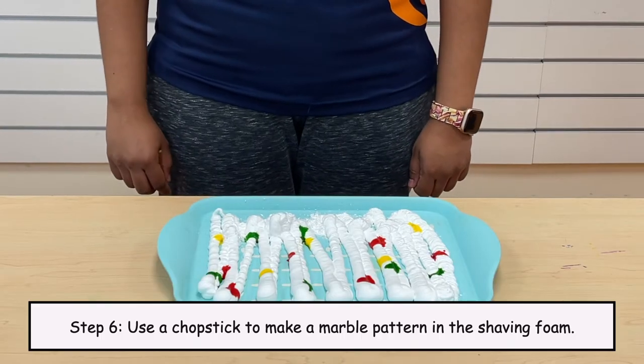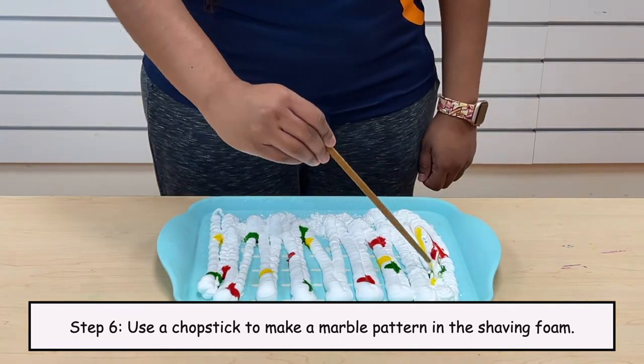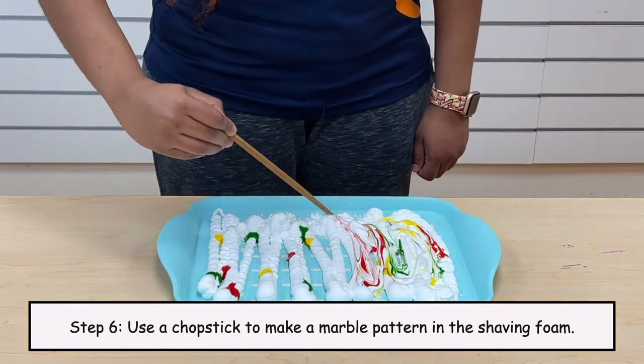Step 6: Use a chopstick to make a marble pattern in the shaving foam.